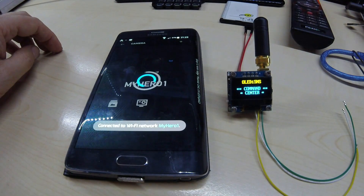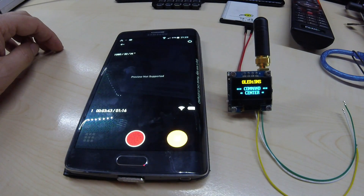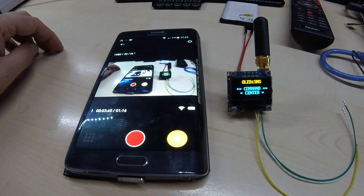By the way, before I shut this off — I will also make a remote for the GoPro, and we'll see how that goes. Thank you, take care.